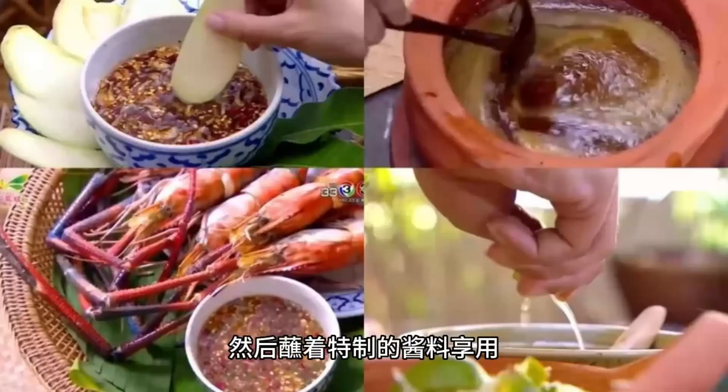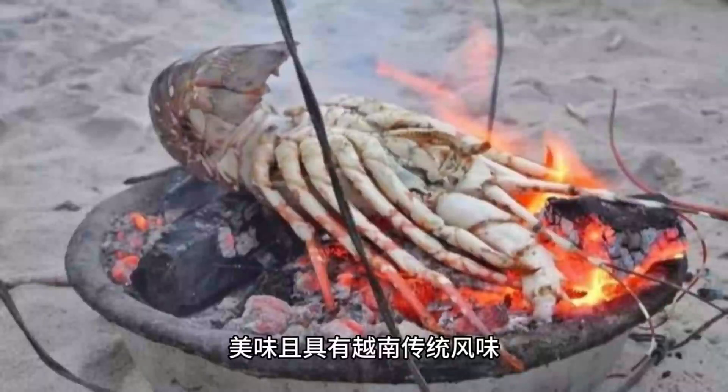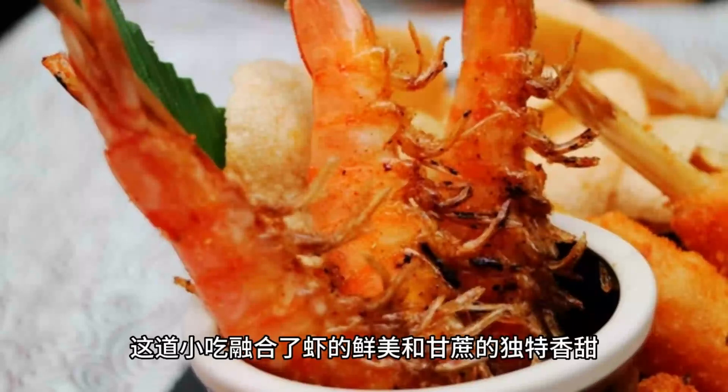Chạo Tôm offers a diverse range of textures and flavors. The outer layer of sugarcane adds a touch of sweetness, while the inside shrimp paste is juicy and flavorful. This snack combines the deliciousness of shrimp with the unique fragrance of sugarcane, creating a delightful and satisfying eating experience.